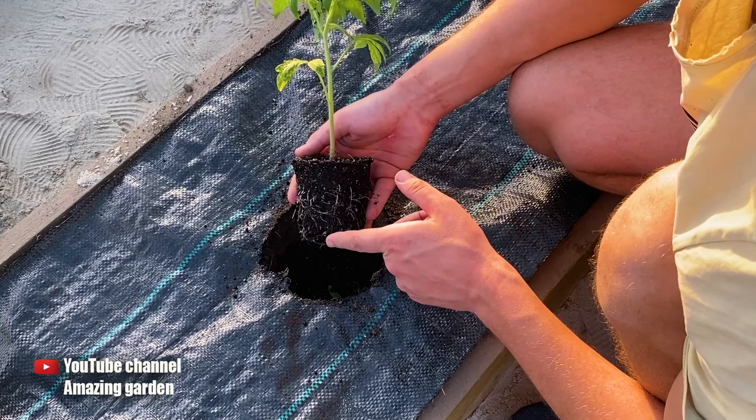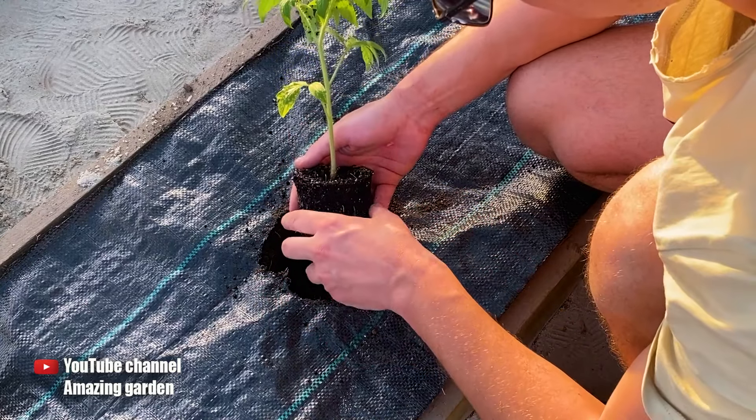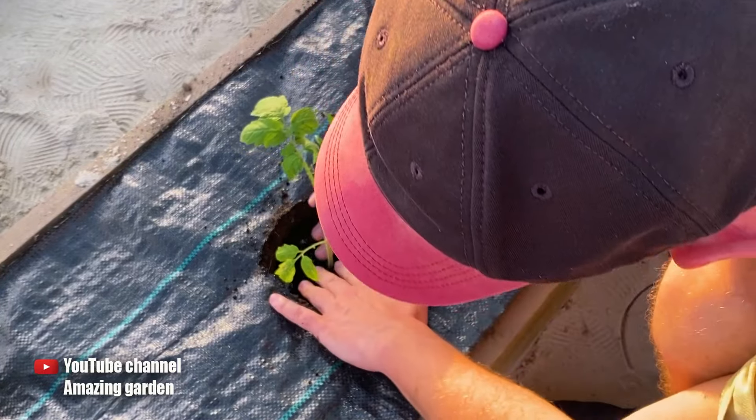As you can see, a prosperous root system. This is because I added crushed oatmeal to the seedling cup. If you haven't watched this video, you should check it out — it's on my channel and I'll leave a link to it in the description.